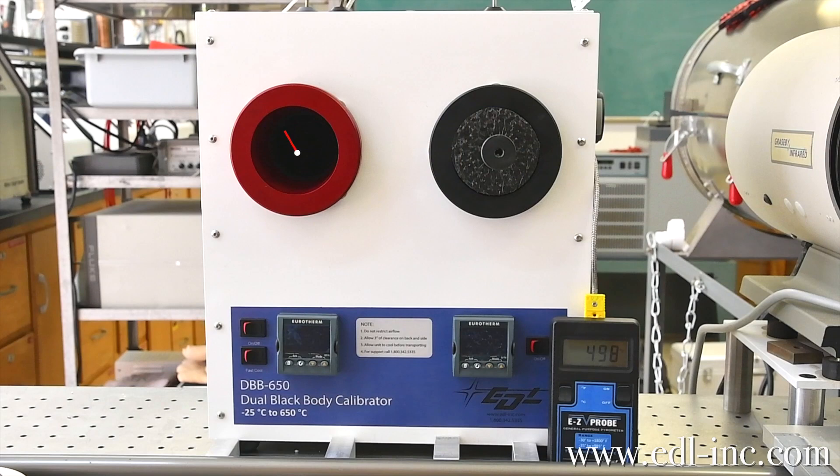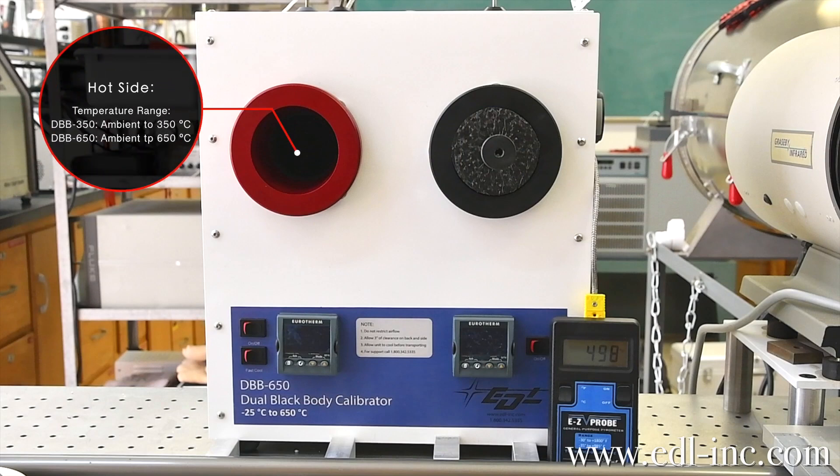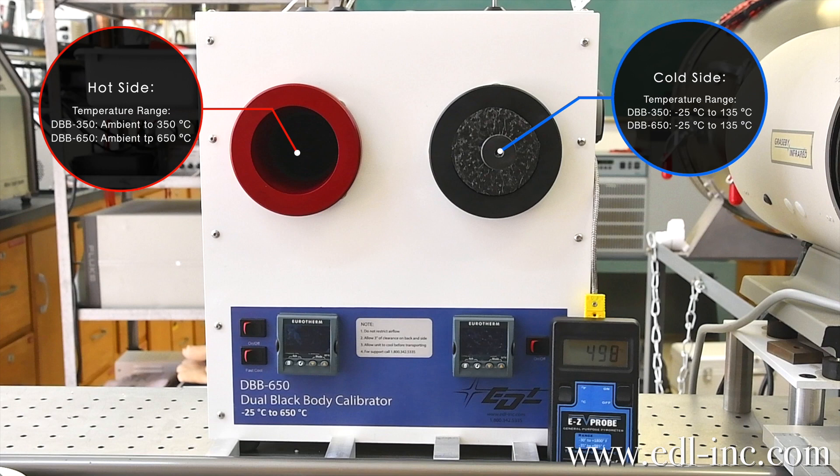The hot side, which is in red and located on the left, goes from ambient to 650 degrees Celsius. The cold side, which is located on the right and in black, has a cooling system and heaters that will get from negative 25 degrees Celsius to about 135 degrees Celsius.